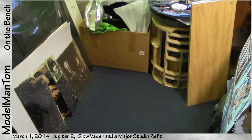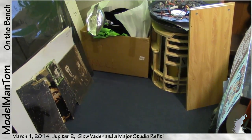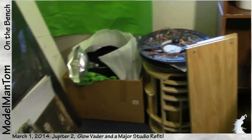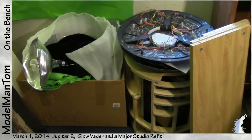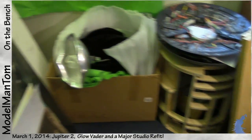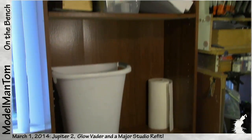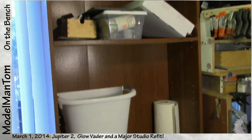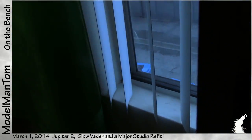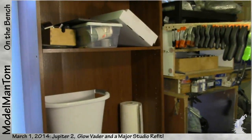In this corner, weighing in at an eventual 125 to 200 pounds, is R2-D2 — our full-scale droid. He'll be living in here for now; his skins are over to the left of the frame and I've got to get those bolted on just to take up a lot less space. All this green screen stuff will find a box on the new shelving unit. The old unit got thrown away and just three days later it had already been taken from the dumpster — somebody thought it was cool, just like I did, and I'm glad for that.